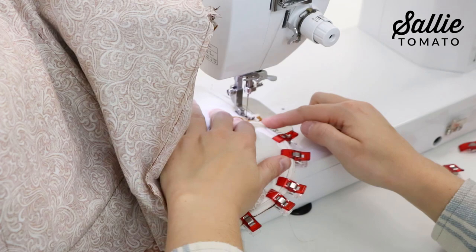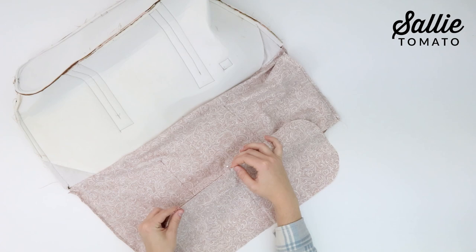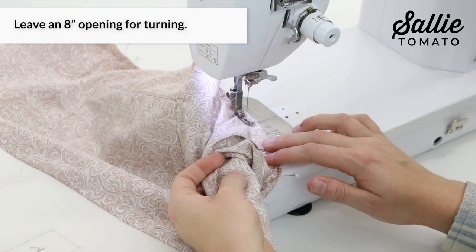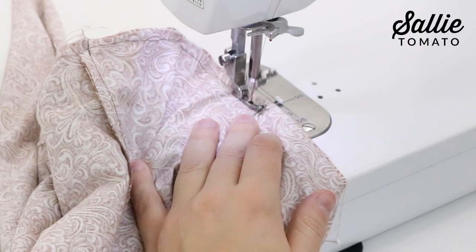With right sides together, match the center marks and raw edges of piece D with piece I. Remember to first match the center marks, then the straight edges, then ease in the corners. Sew around piece I with a quarter inch seam allowance, making sure to leave eight inches unsewn for turning. I like to mark my opening with two pins to help remind me to start and stop at those marks so I don't forget to leave a section unsewn for turning.